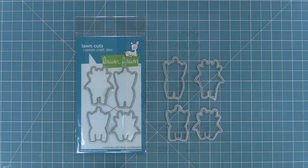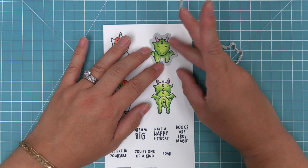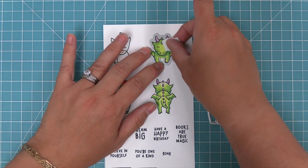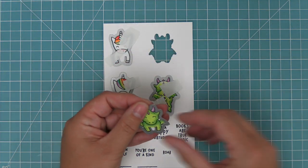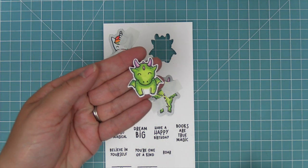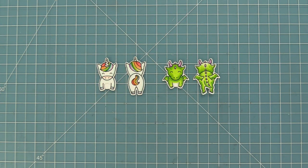Next, we're going to take a look at the coordinating dies. You can bend these apart at the tabs or use your wire snips to separate them. We're going to take those dies and line them up with our stamped images, hold them in place with some low tack tape, and then run it through the die cut machine and have perfectly cut out images every time. And here is a look at what those images look like when they're all cut out.